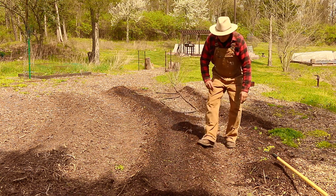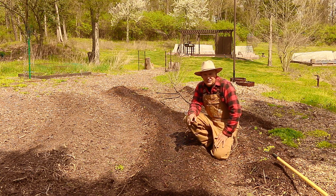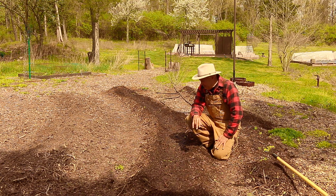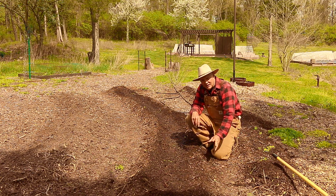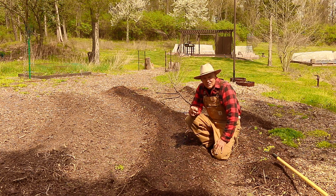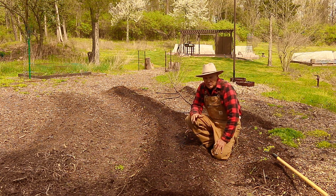Once the vines die back, that means it's time to harvest. You can store potatoes in your basement or somewhere around 50–55 degrees. I store mine in my unheated garage all winter — it doesn't freeze in there, so it does a pretty good job. Also, when the plants start to flower, soon after you can dig into the side of the mound and get some smaller golf ball-sized potatoes. Usually by then your snap peas are ready to harvest too, so you can have fresh peas and potatoes together — one of our favorite early-season garden meals.